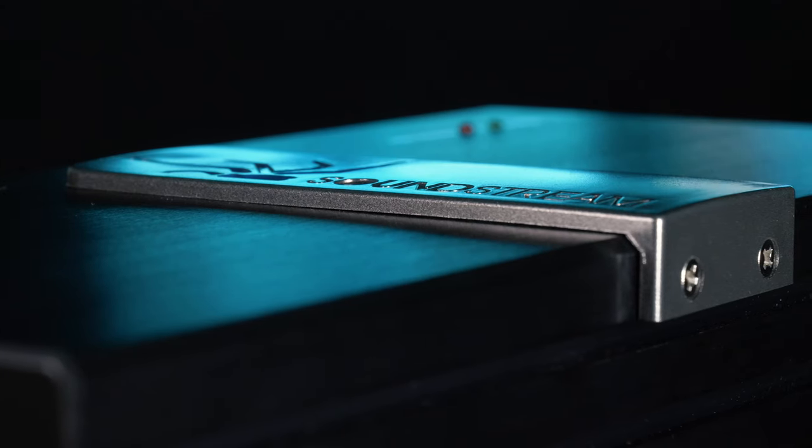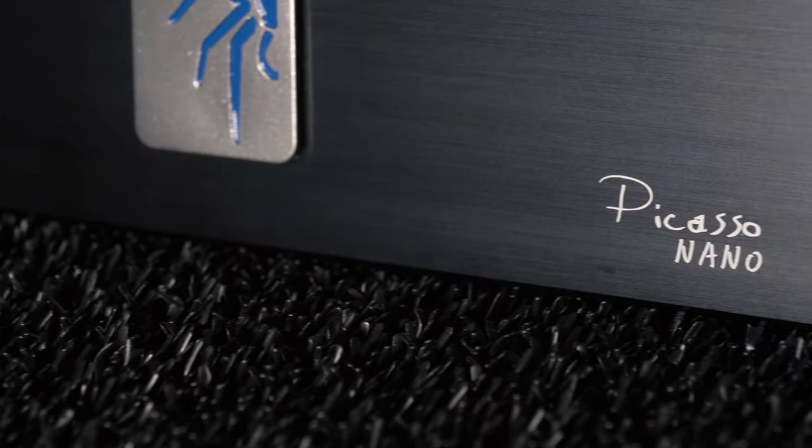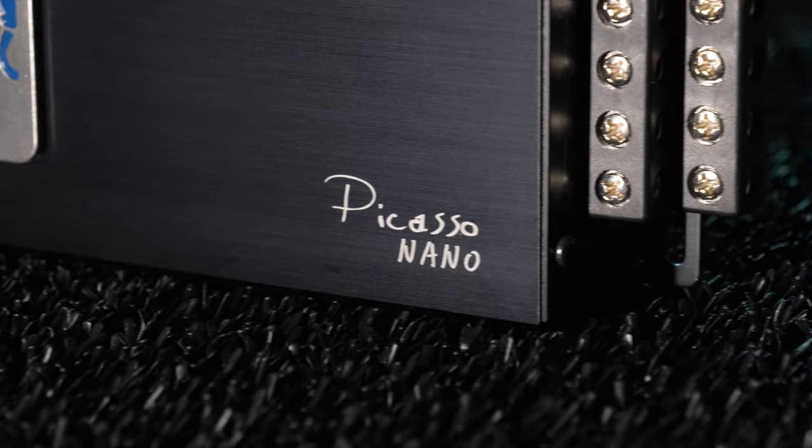Overall, this is an impressive little amplifier. The compact amp has great performance for its diminutive size, and is a perfect way to amplify your system while keeping your budget on track.